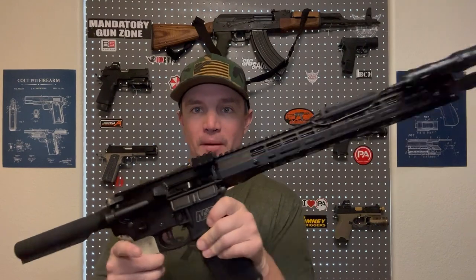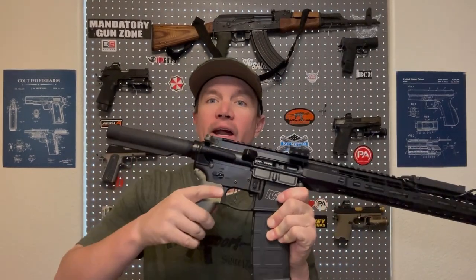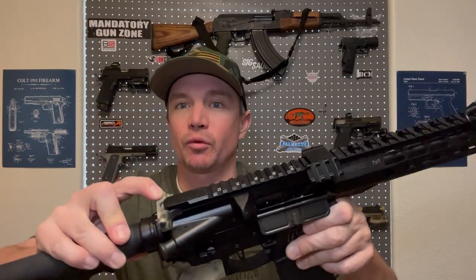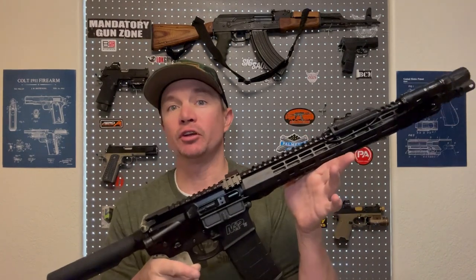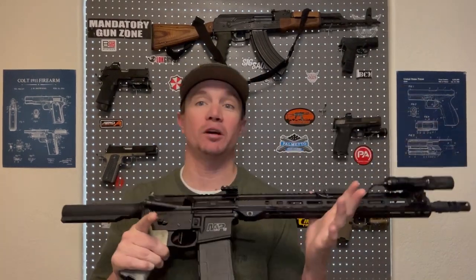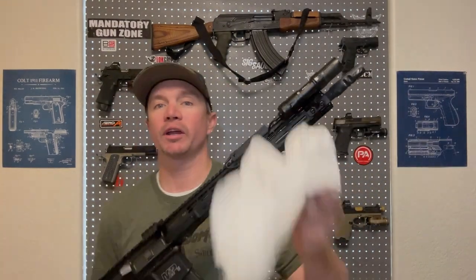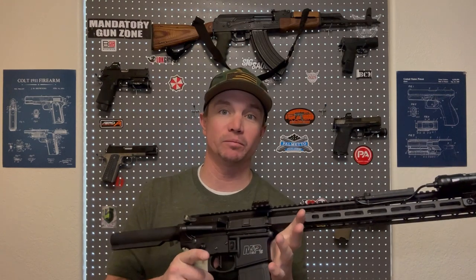I removed my optics — both the LPVO and the offset red dot. I also removed my vertical foregrip and pistol grip, putting in a placeholder grip while painting. Same with the Radian Raptor charging handle — just put a basic mil-spec one in there. You don't have to do this; you can cover the lenses of your optics if you want. I switch things around a lot, so that's why I'm leaving them unpainted. Next we'll give it a wipe down to remove any oil that'd keep paint from sticking, then get to taping.